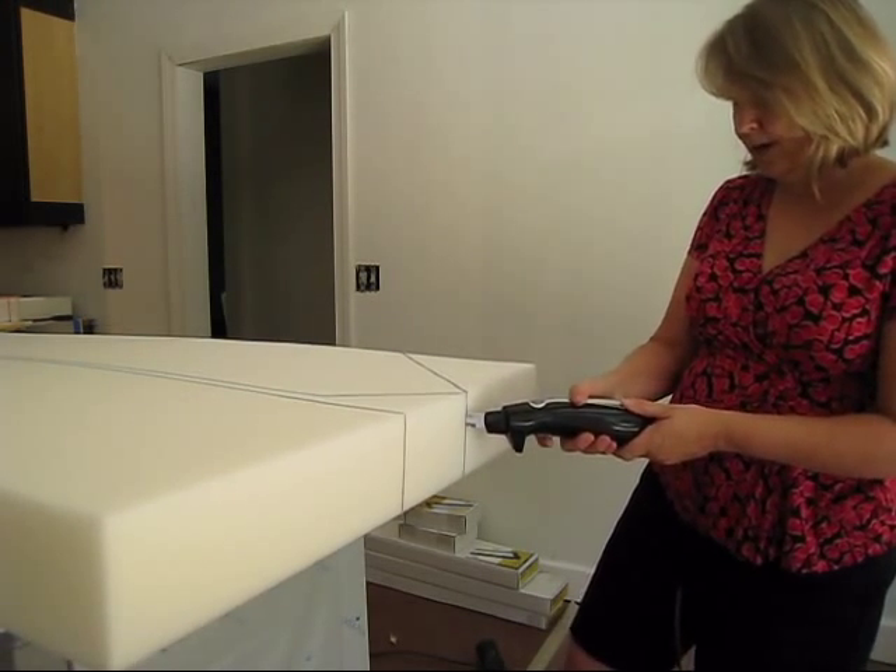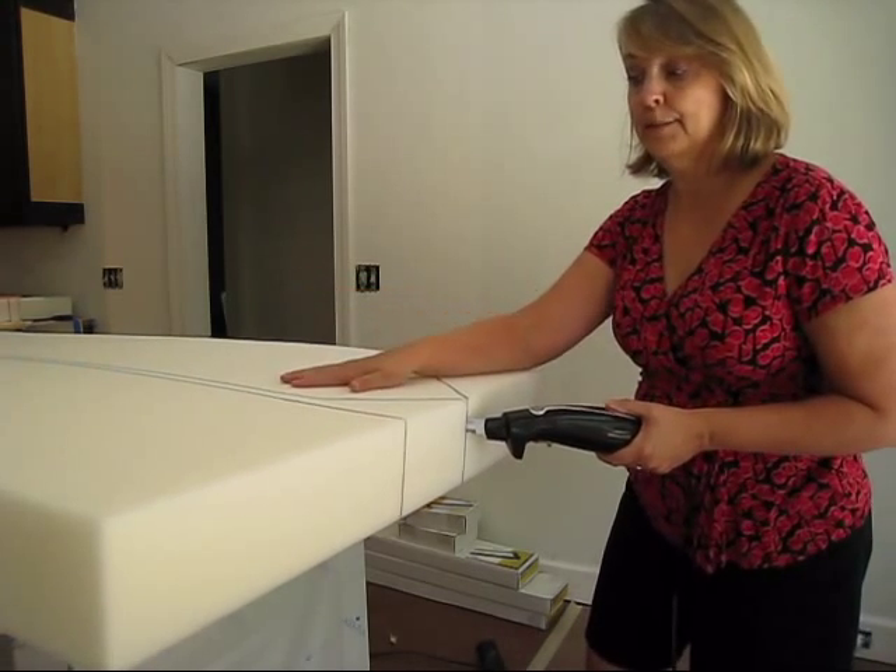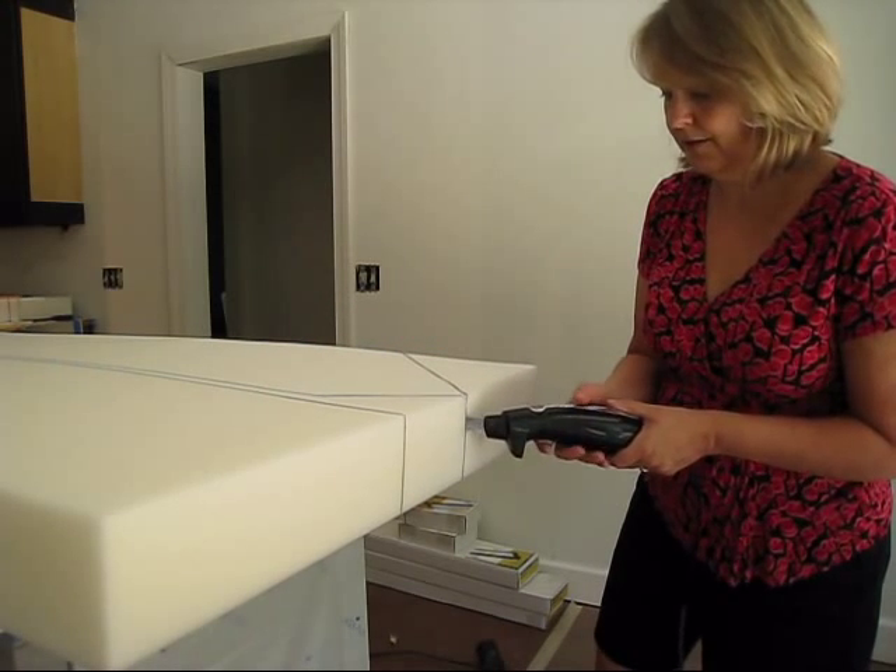You want it to be going straight down so that your cushion on the other side is the exact same size as your cushion on this side. So here we go, continuing.